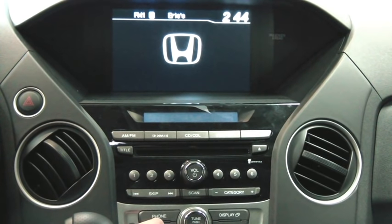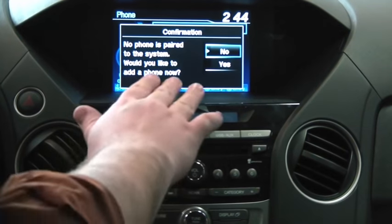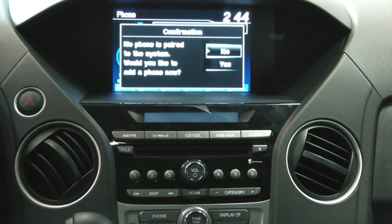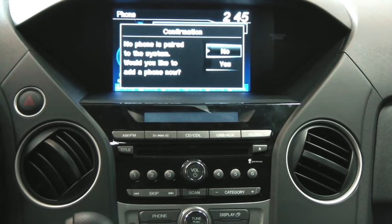Now right down here on the dash you're going to see a button that says Phone. Go ahead and hit Phone and it's going to bring up your first menu here that lets you know that currently there's no phone paired to the Bluetooth system. We're going to go ahead and select Yes, we'd like to pair a phone now. But before we do that I want to go ahead and get my phone ready to accept the vehicle's request.